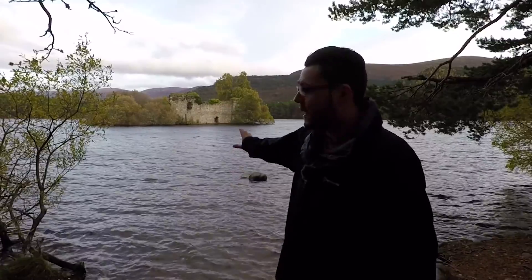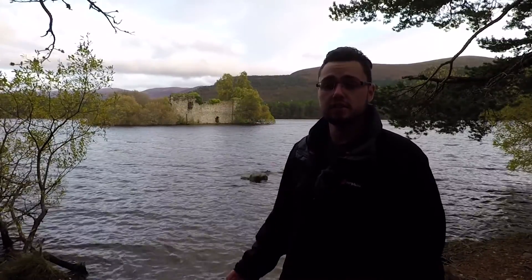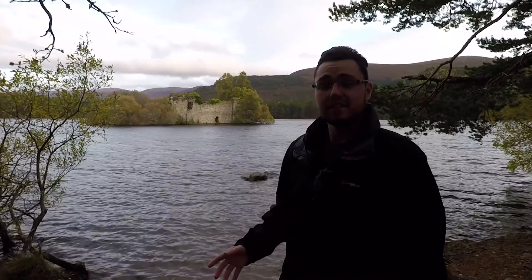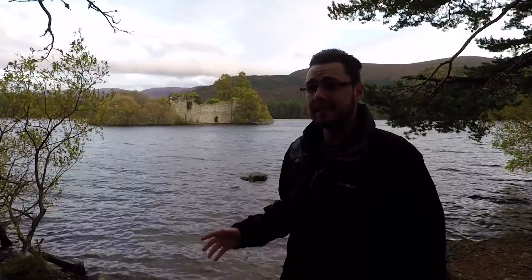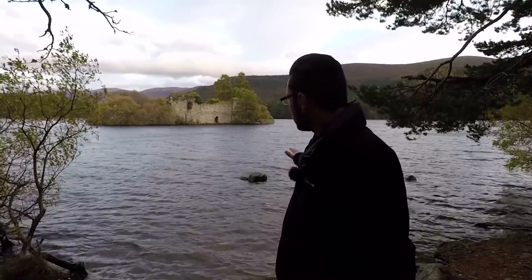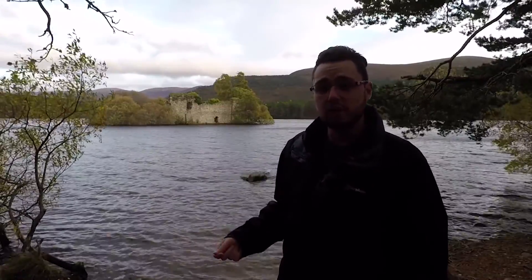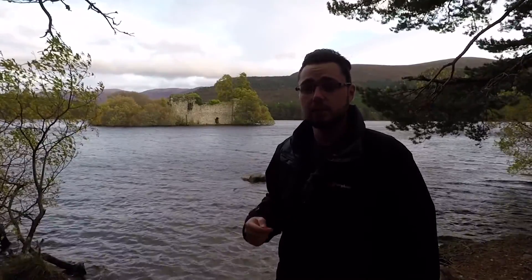We've arrived at Loch Innealing and you'll see behind me you'll see the castle just over my shoulder. We have an hour until the sun is due to set and I can feel it already starting to get dark. I'm going to take the camera out and do a few test shots. As you'll see the water is quite choppy and it's a little bit windy as well. I've got the dead cat on top of the mic so hopefully that'll cut out any wind noise.